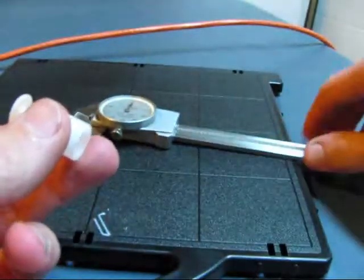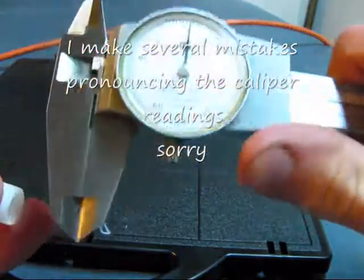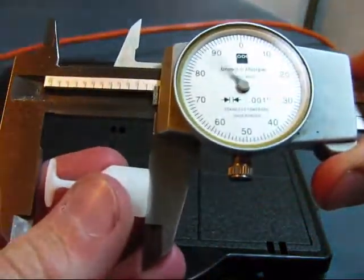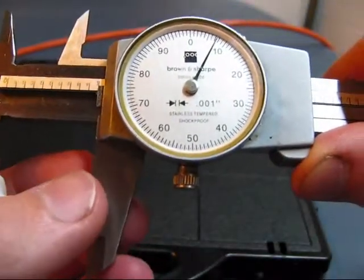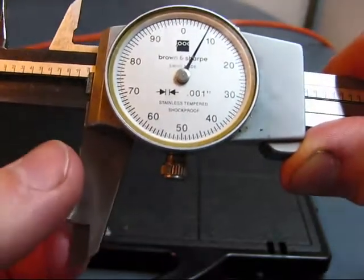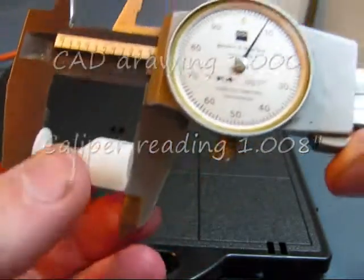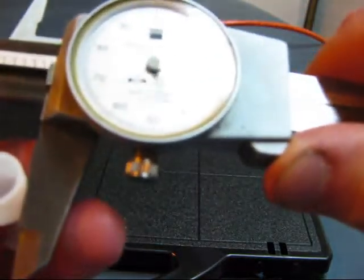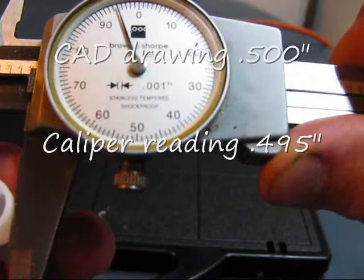It should be about 1 inch tall, so we'll go ahead and check that with the calipers. That's just about 1.08. The diameter should be about half an inch — that's about .495.